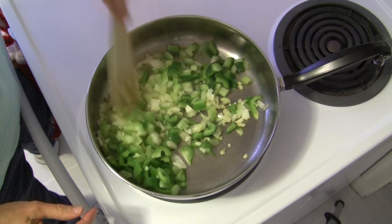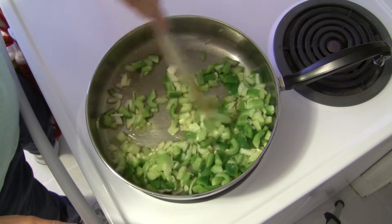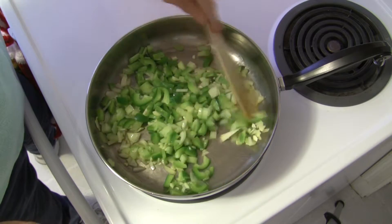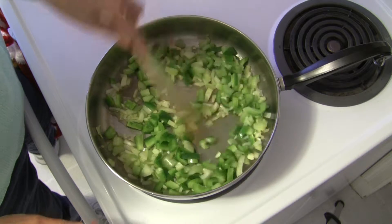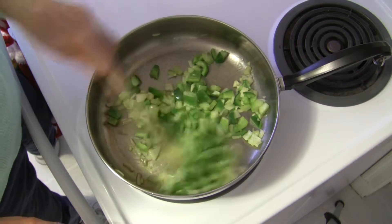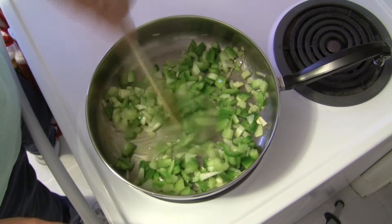Oh boy, it's already smelling good. You can see this is going to make quite a bit — you're going to wind up with probably a good five or six servings, and we're talking about large servings. Serve it with some crusty French bread and it would be really good.